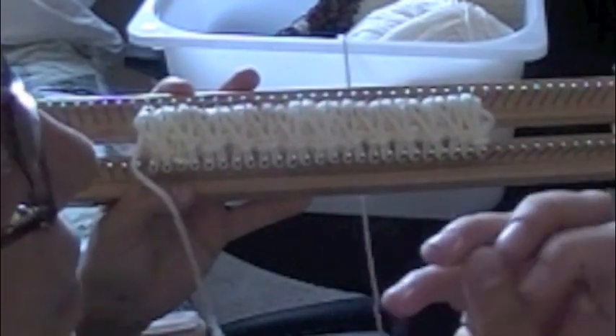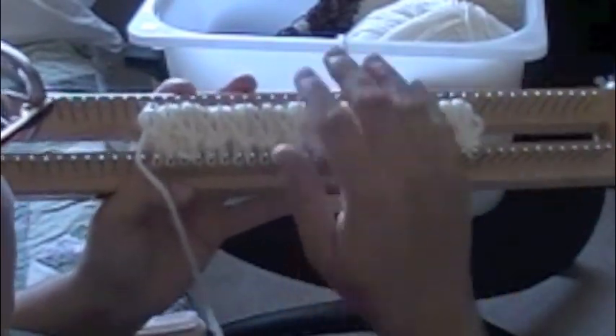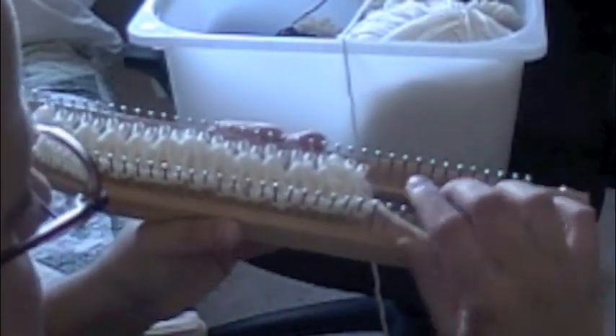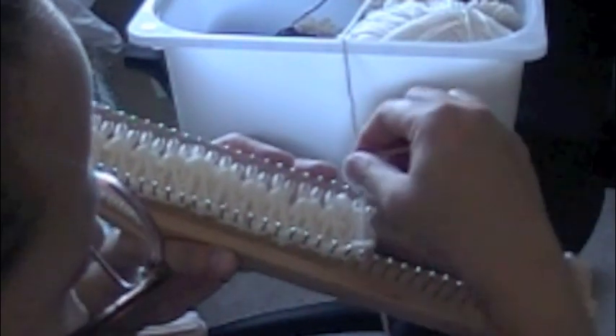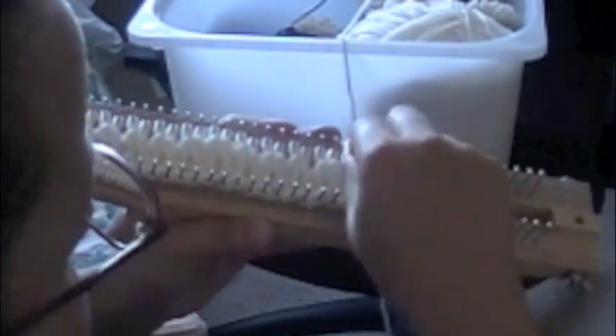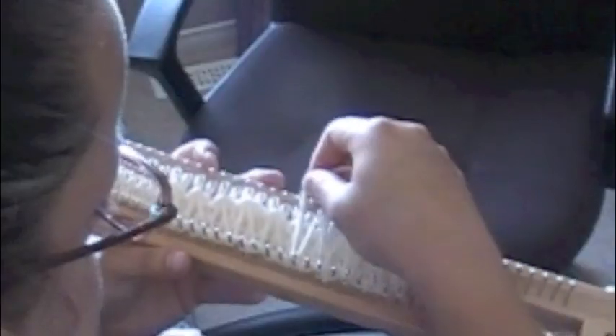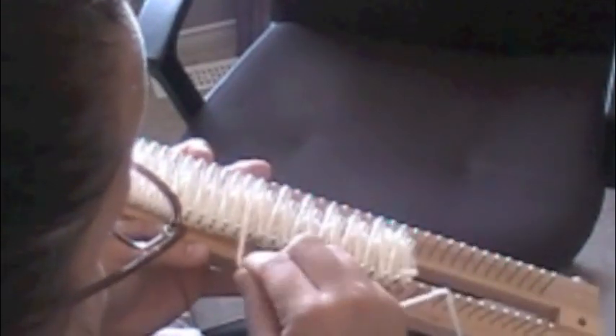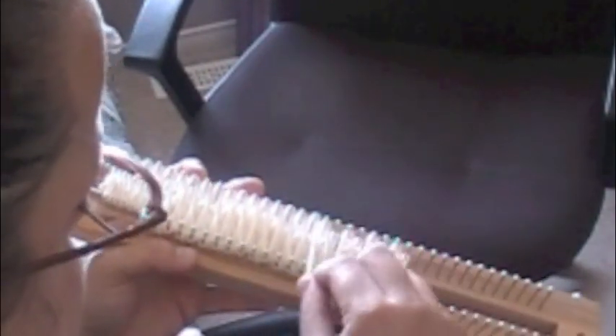I'm going to do a demonstration on the double knitting board. It gives the fabric more thickness and also has a double pattern on each side — so whatever this side is, the other side is as well. I'm going to do a double stockinette stitch. For instance, I put my first loop here, go up, skip a peg, go up. We're skipping every other peg. As you become familiar with the stitch, you can go faster and the work will be completed faster.